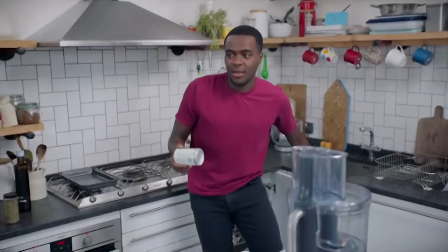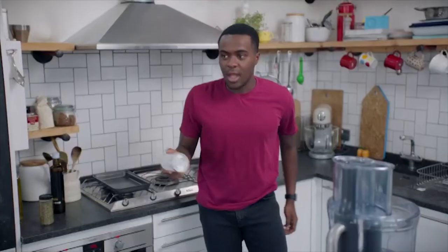Did you say scones or scones, Mum? Scones. Wait, C-O-N-E is cone, yeah? Yeah, it's cone. But add an S at the end of that. What's that? Cones. Anyways, back to the recipe.